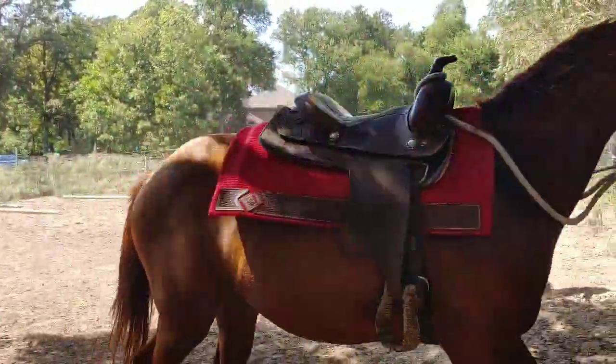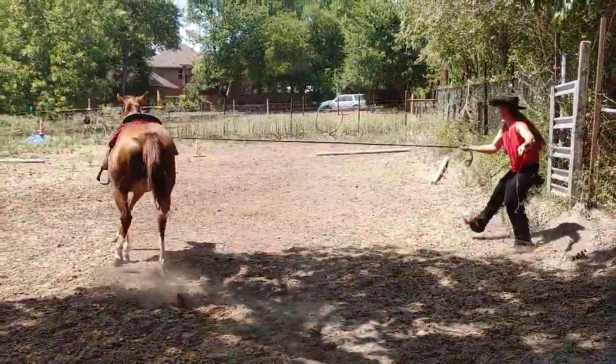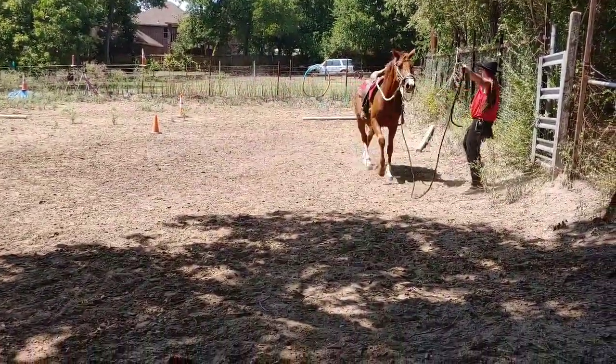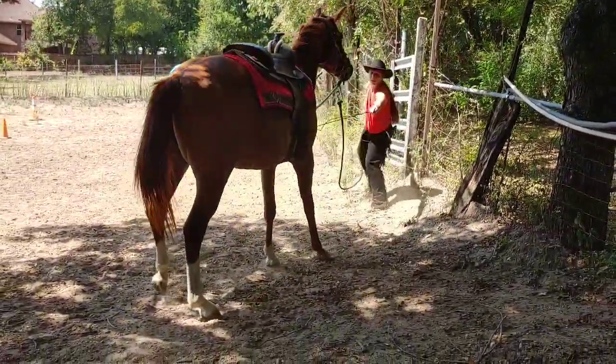Don't let her pull you. There you go — that was a nice stop. Okay, bend down, switch hands. There you go. We're just going to keep going with this until she makes a nice round circle.